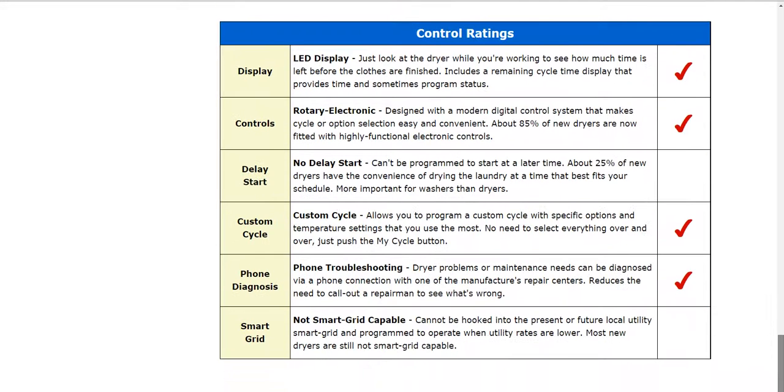Also down in the control range, you'll be able to see some information about the display, controls, cycles, and diagnostics.